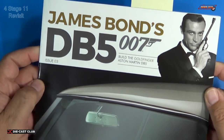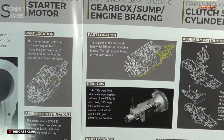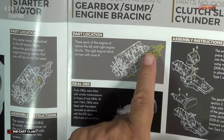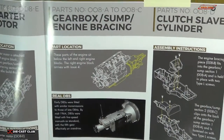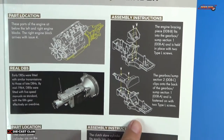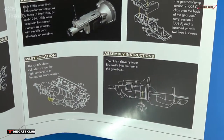Here are the instructions for issue 3, and I've marked it here. We're looking at around stage 8 of the instructions, where they talk about the gearbox and sump and all that, showing the part location, and they actually show you to install the bracing for the engine and the top half of the transmission, but they left out the whole step where this gets mounted underneath the engine itself.